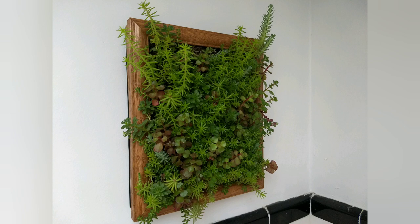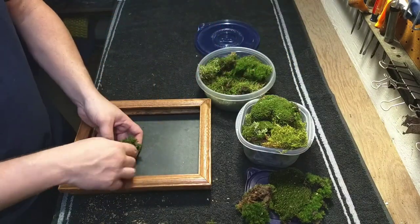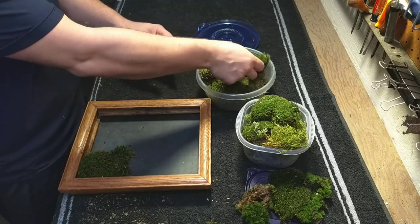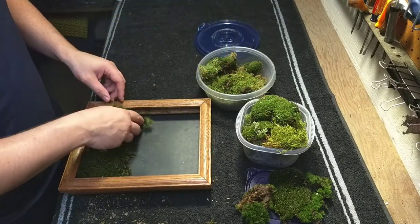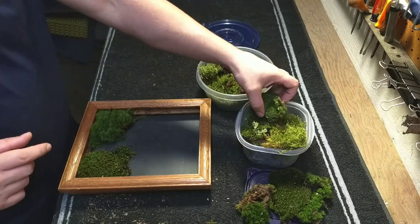But then I decided I would rather have moss in my planter, so back to the drawing board. Here I have a variety of local mosses offering different textures and colors, all sustainably harvested.